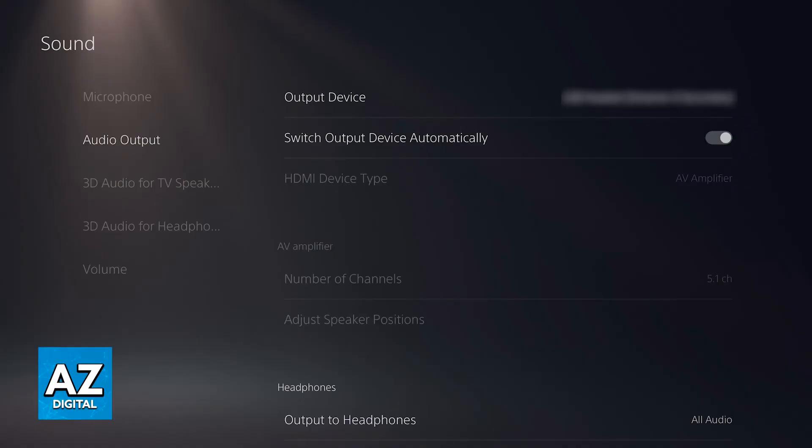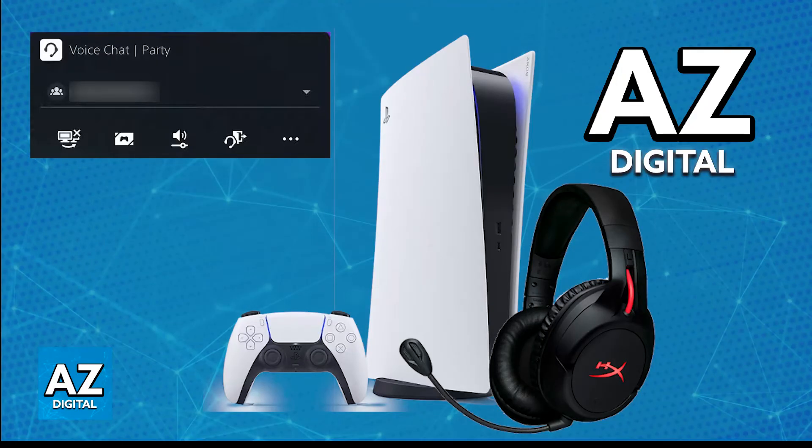It is super simple to set up, and you will be able to use it without any issues on a PlayStation 4 or PlayStation 5. Just plug in the provided USB wireless adapter. If this doesn't work, then try using a different port and restarting the console.